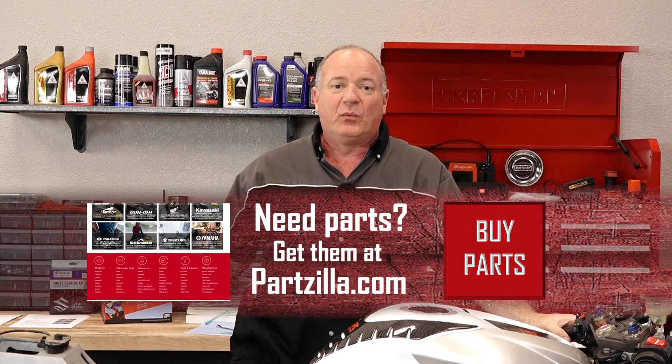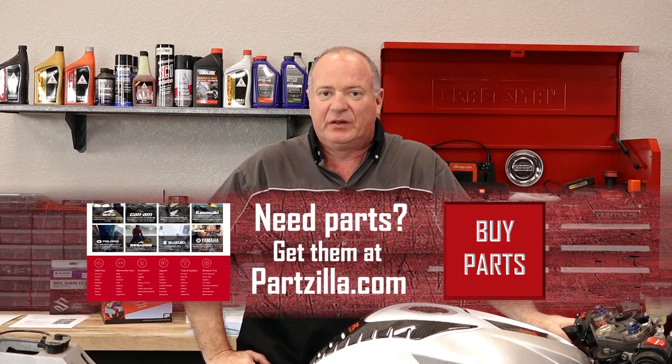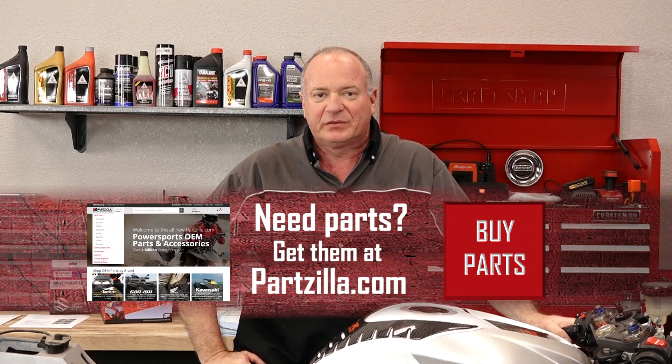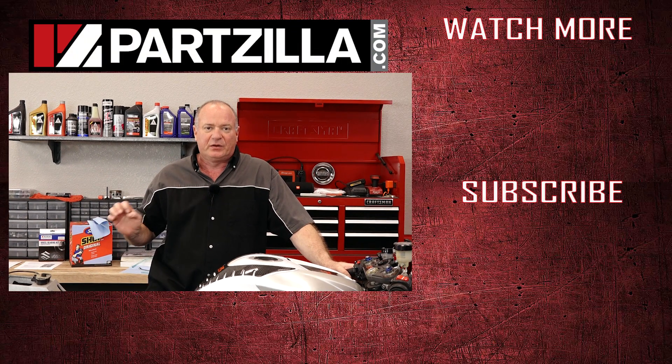That pretty much wraps up this simple project. No matter what parts you need, we have it at Partzilla.com, so give us a call and we can get you taken care of. If you have any questions or comments, leave them in the section below and I'll do my best to answer them. We just want to say thank you for all that you do with Partzilla because it makes all of these videos possible. See you next time.